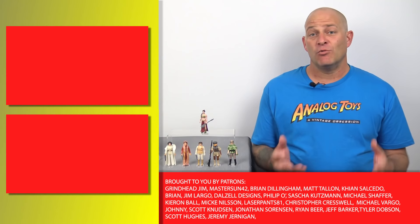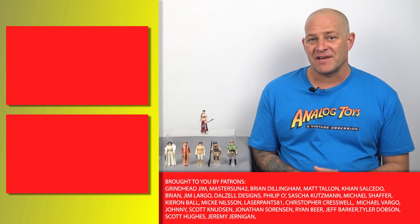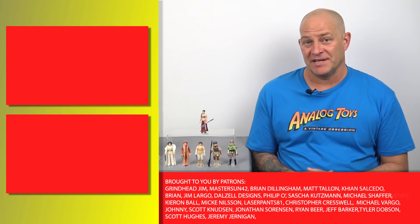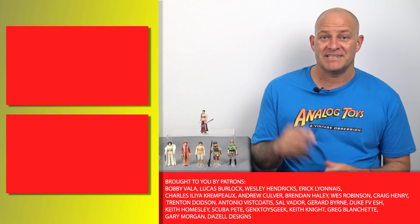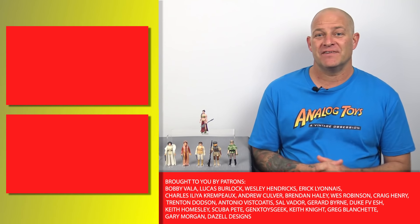If you want to learn more about Stan Solo Creations and some of the other action figures they've produced over the last few years, you can click the links to these videos here. Or visit their Etsy store — the link is in the description below. I'm Tony from Analog Toys, and I'll see you in the next video.